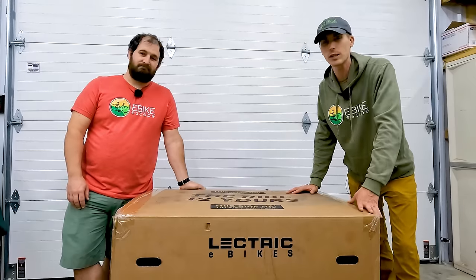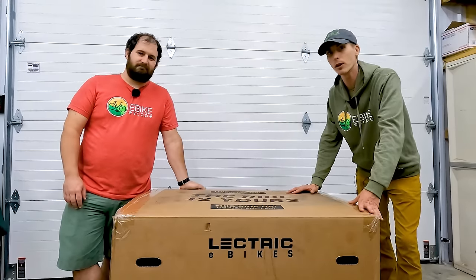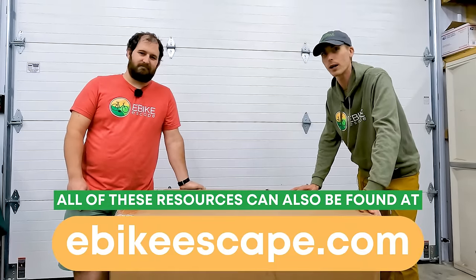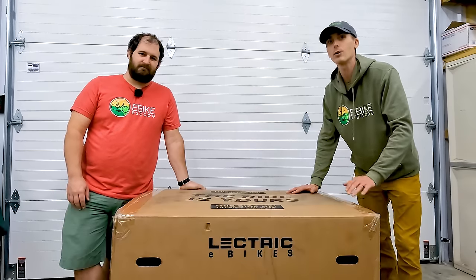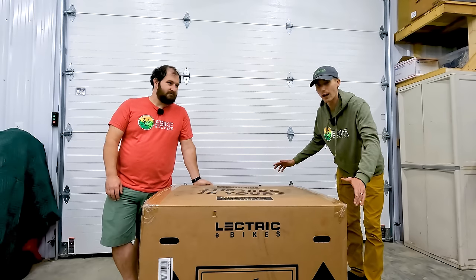We'll also throw some other resources down in the description: our popular electric bike accessories list, the Hoppy Bike Brands page, and our electric bike discounts code page where we track all the deals on the electric bike brands that we follow.